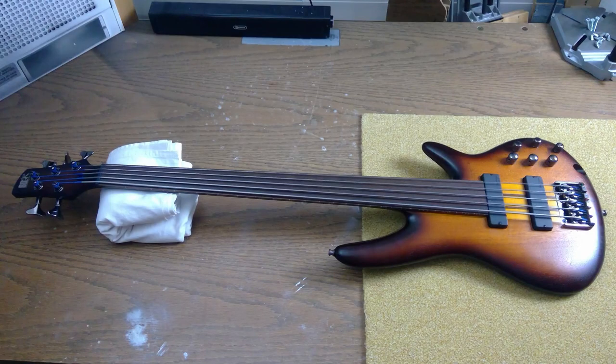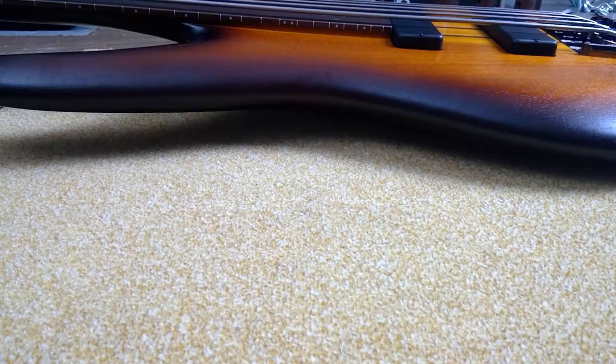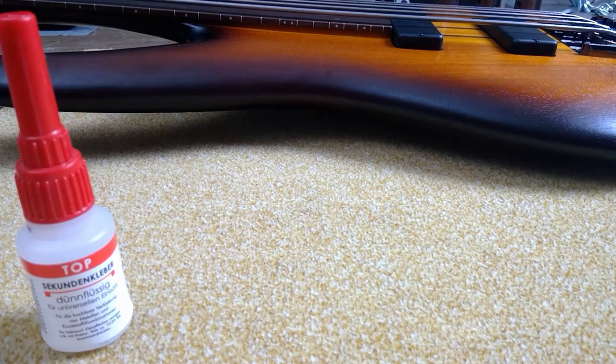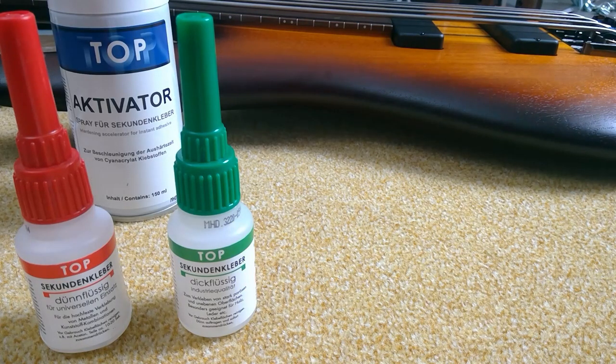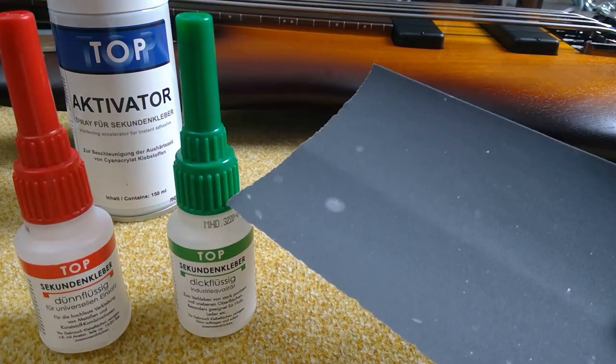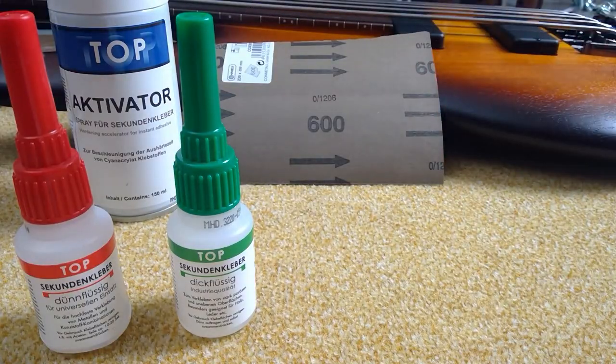So here's what we need. A fretless bass, obviously. And then some CA glue — the thin variety and the thick variety. Then we definitely need some activator, because CA glue is a contact glue, and without contact, it takes very long to set. Then sandpaper — try 400 to 600 grit.